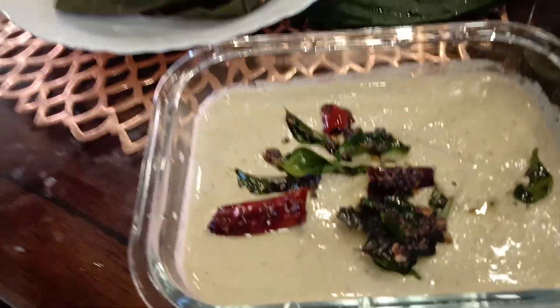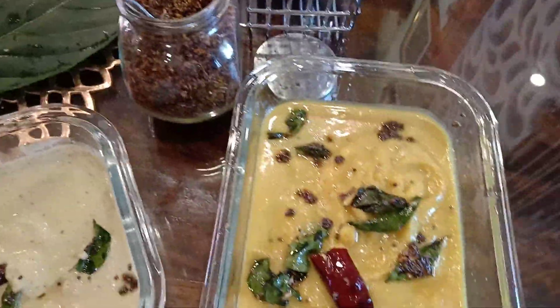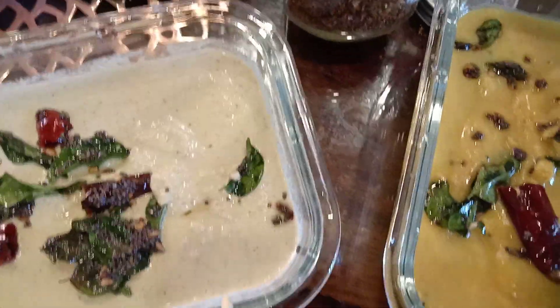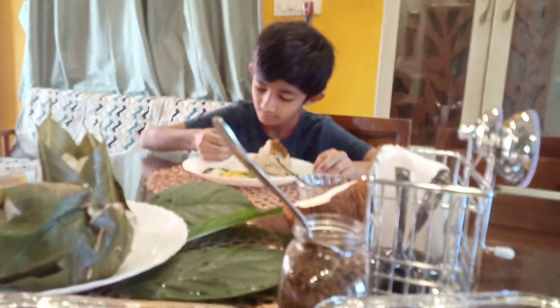We have two types of chutneys here: this is peanut coconut chutney, and this is our Andhra special Bombay chutney. Now let's try this also - he is tasting to see how it will be.